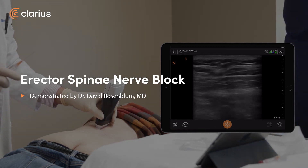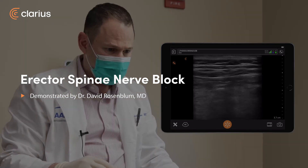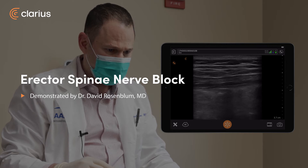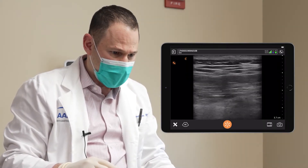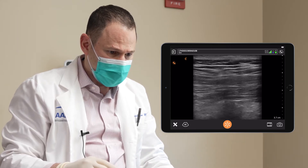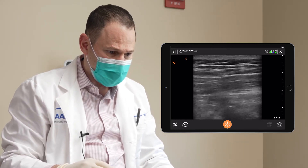We're using the L7, which is the mid-range probe. I'm looking at the spinous process, the lamina, and the transverse process is lateral. Right there is the transverse process and the superior articular process.